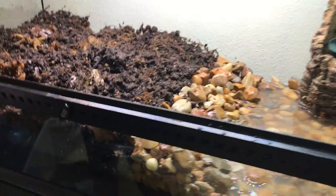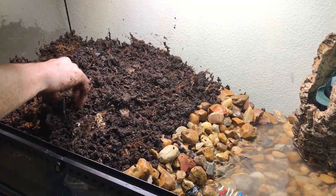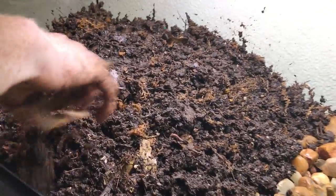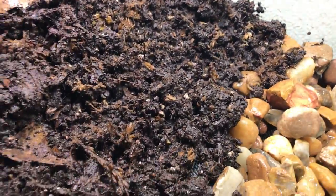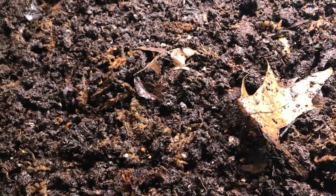I'm spreading everything out and making the substrate pretty deep towards the back. One thing I absolutely love about the Borneos is that they're very easy to take care of and they're out during the day, which is great. They are partially nocturnal but they do enjoy hunting and basking in the UVB during the day. So it's very important that you provide them with a branch that allows them to bask underneath the UVB.